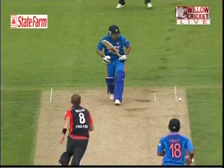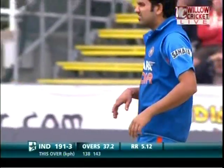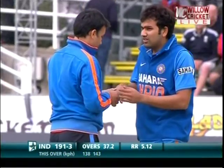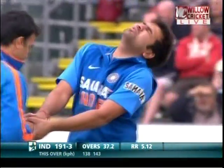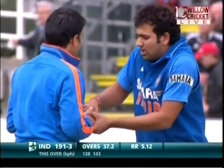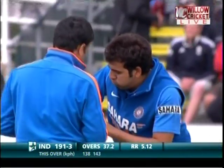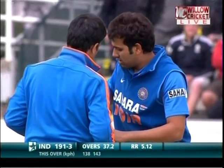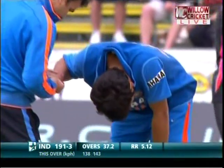He took his hand off the handle — look at the swelling already there on the finger, on the thumb. It doesn't look very good. It's going to be sore, it's going to be tentative. He's put it back. Hope it's not a dislocation. At the moment he looks like he's in need of help. Roy Sharma — 191 for three.